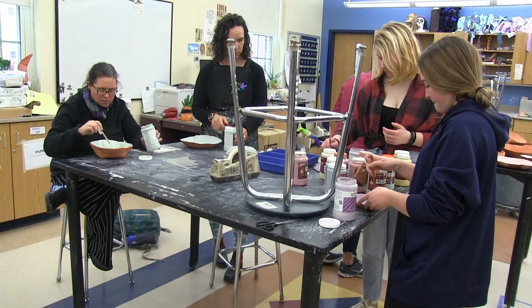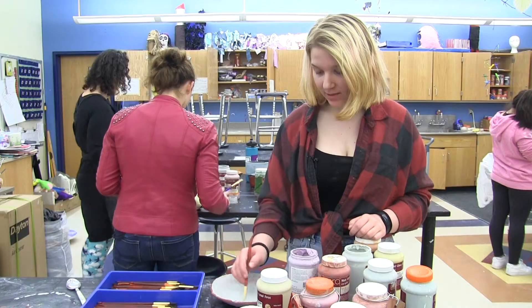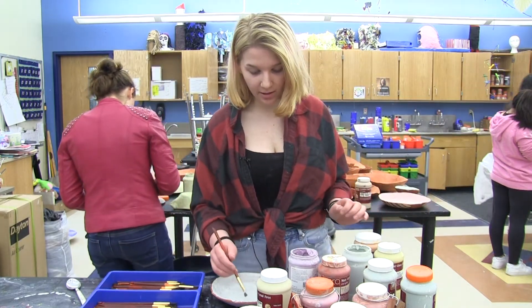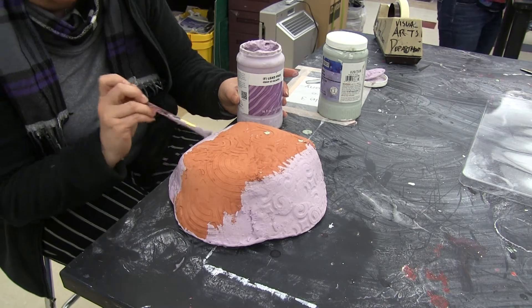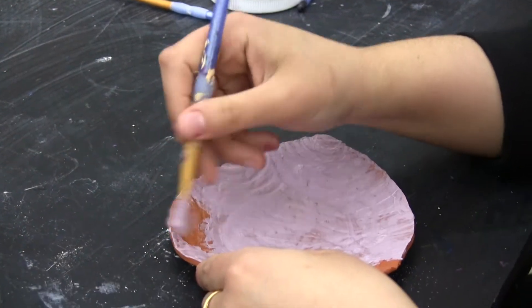Freshman Maddie Gruber says she enjoys creating the bowls, especially the last few steps of the process. Right now we're in the glazing process, which is where you cover it with a thing called glaze. It's made out of glass and water, and as the art teachers keep repeating, it's purely science.